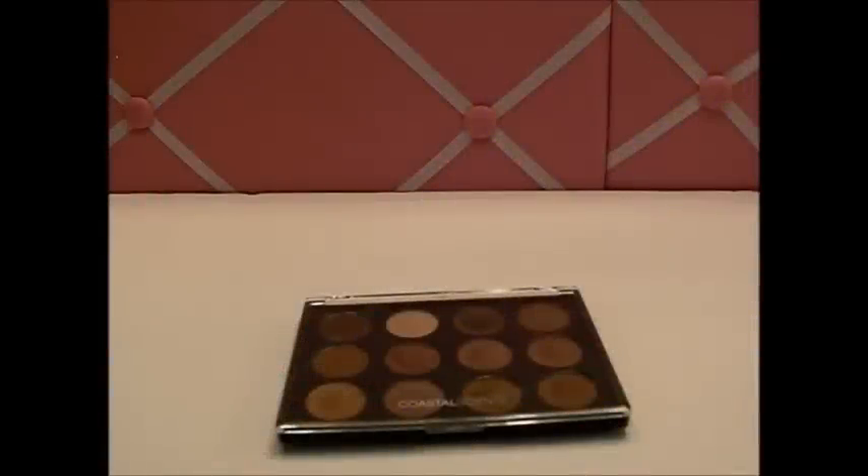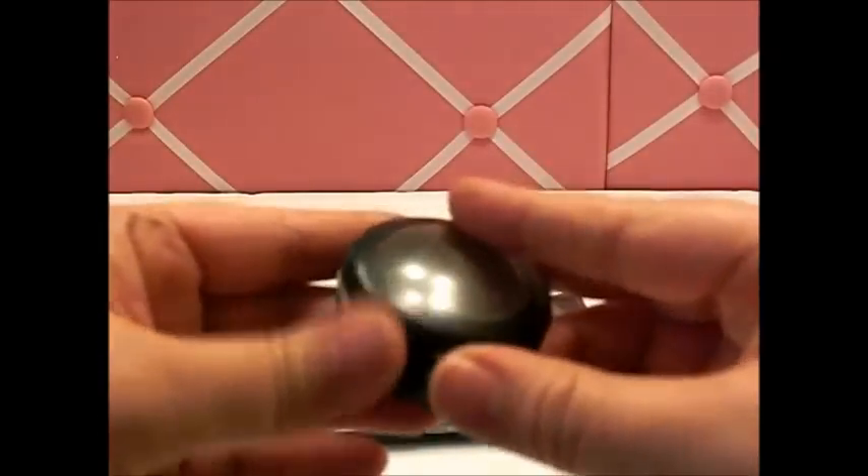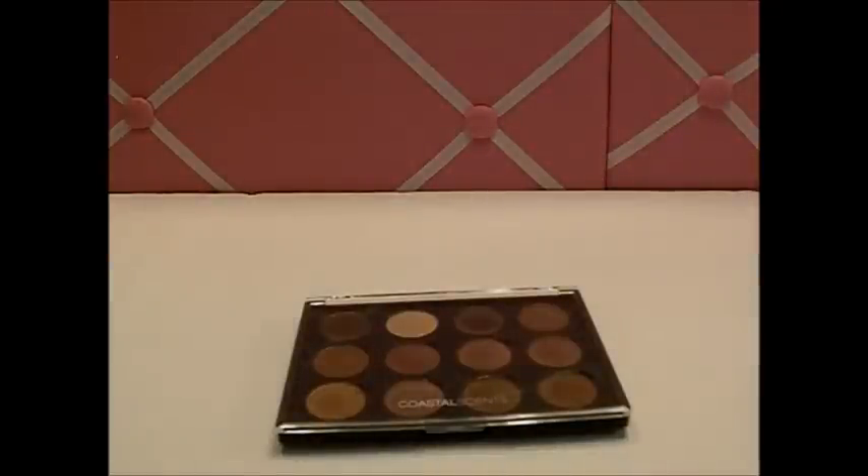Hey guys, I'm back with another random video and I wanted to share my eyeshadow find. I totally hit pan and have been hitting pan on my MAC Make Your Mark, and I typically only use one eyeshadow on my lid because that's all the room I have.